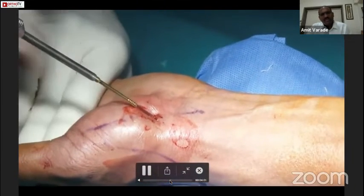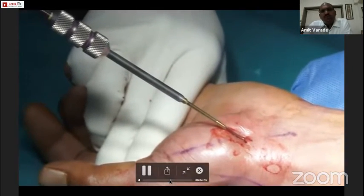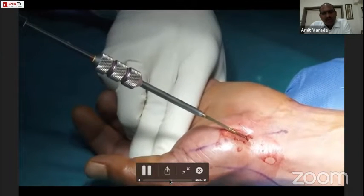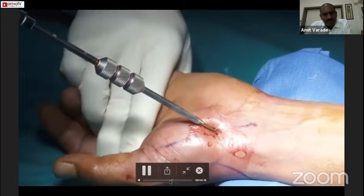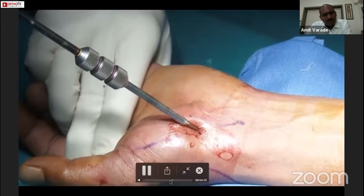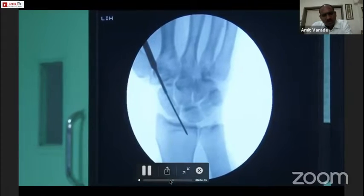After drilling, we pass the headless compression screw. This is the specialized screwdriver that comes with the set. There are three markings at the top — green, yellow, and red. When it is at the green mark, it means the sleeve is engaged into the head of the screw.